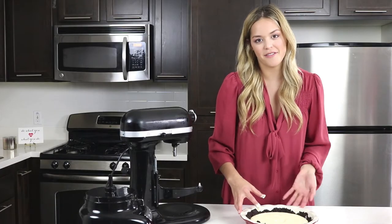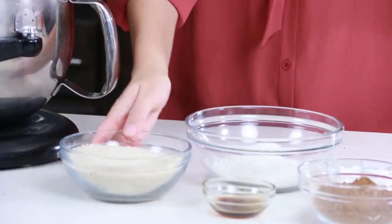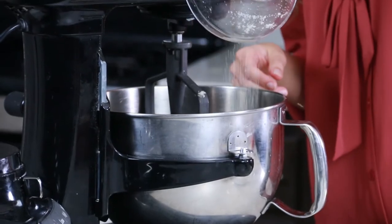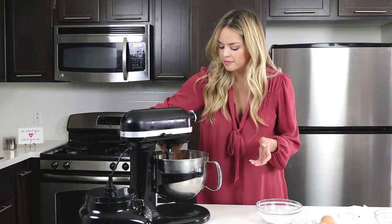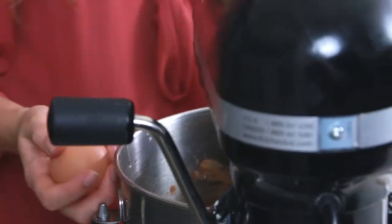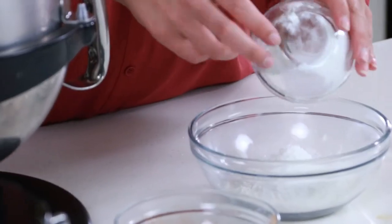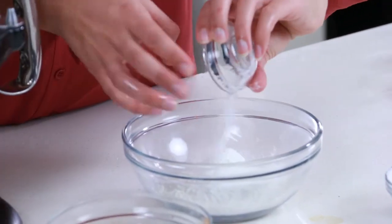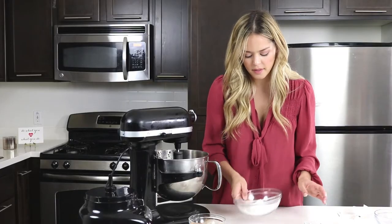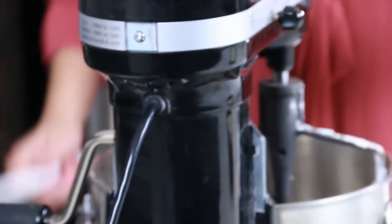We're just going to set this aside and make our brownie filling. First step in making our brownie filling, we are going to put in our softened butter and cream together our butter and sugar. Then we are going to add our cocoa powder. Now we are going to move on to our vanilla and egg. It's time to add all of our dry ingredients to the same bowl — we have our corn starch, baking powder, and salt. We just go ahead and add that to our batter. So now we have our brownie batter here.